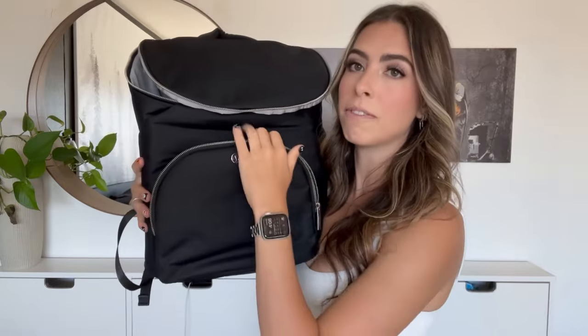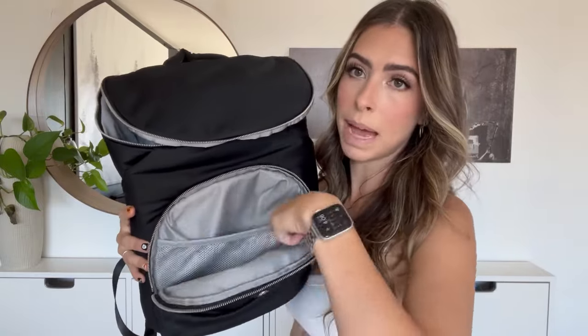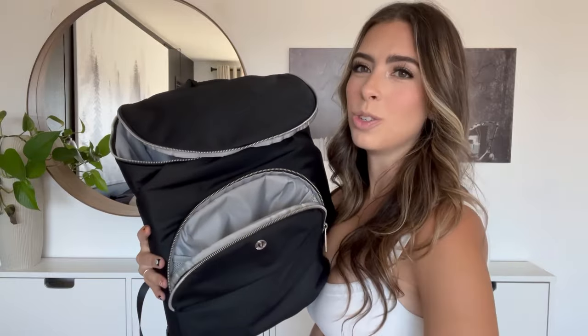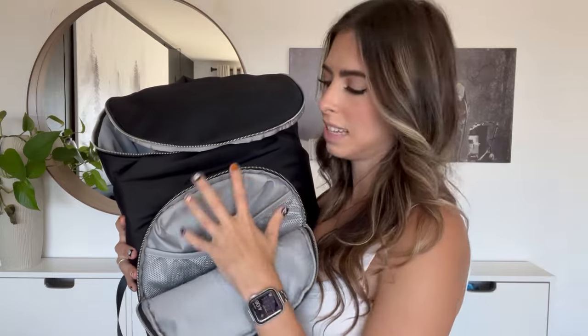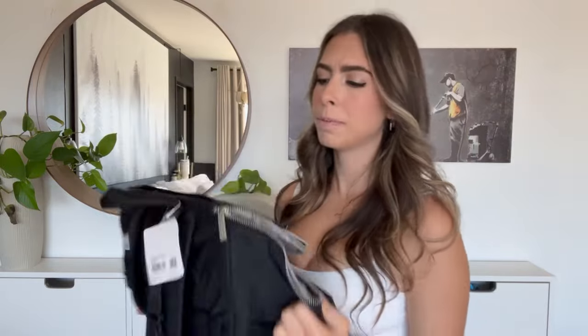The Lululemon zippers are a little tough compared to the Beis bag, but it feels pretty sturdy, easy to wipe down, and very light, which I like. In this first pocket there's a little mesh area to keep things. I think this will become like a snack pocket — little snack pouches, snack bags, bibs, things like that.